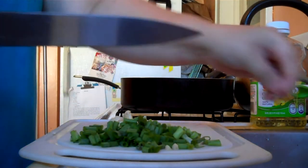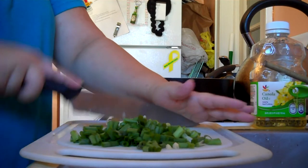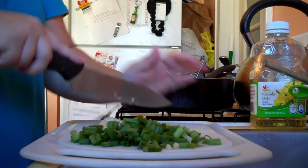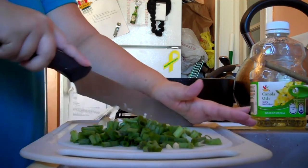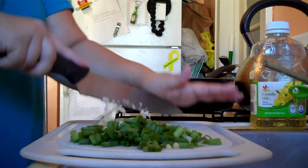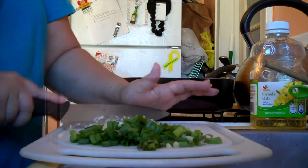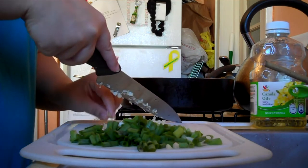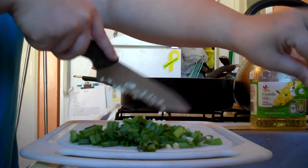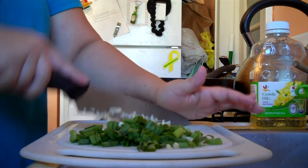You don't want to mince it completely — you want a nice chop to it, but not almost pasty. Chop it up really fine but make sure you have some small chunks in there, because you want that flavor. Also keep an eye out for any shells still in there — sometimes you'll miss a little bit.